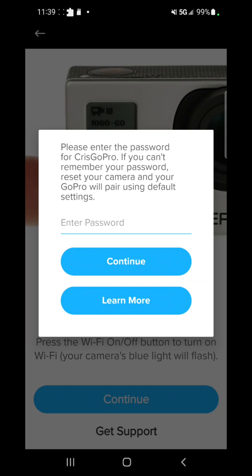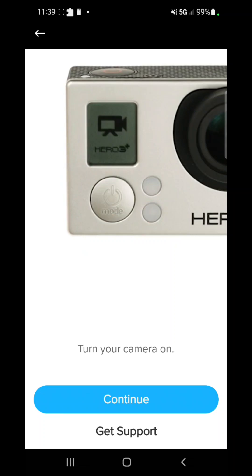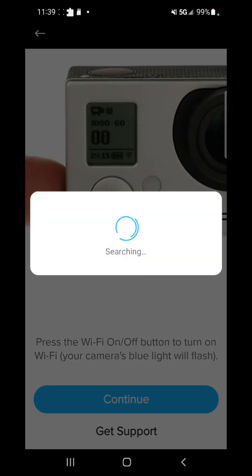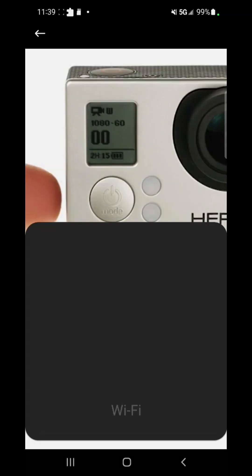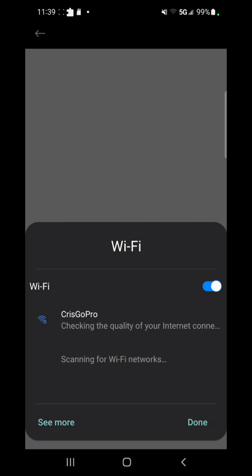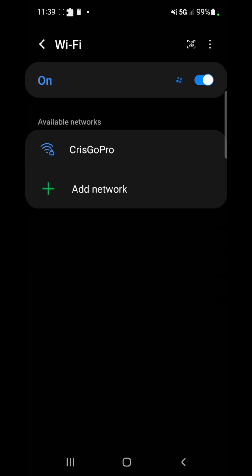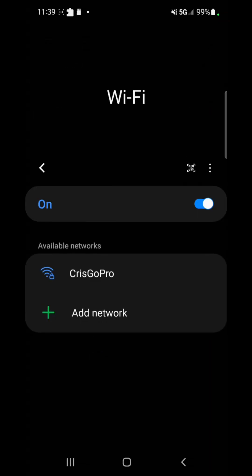I'm going to insert the SD card again and try once more. Going back to my phone — let's open the app again. Turn on your camera, press the Wi-Fi button on the side, press continue, and let it search. Let's view your networks to see if the new name pops up. Something went wrong, so I'm going to put the SD card back in my phone.